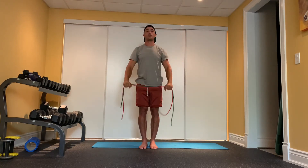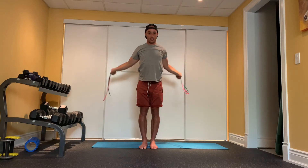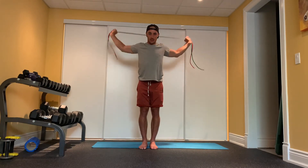We'll do two more reps. Good — bring it out, back and in. Let's go one more — out nice and strong, back and in.